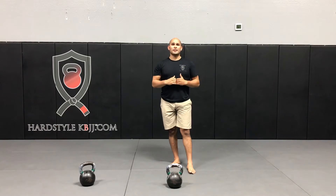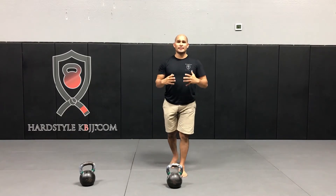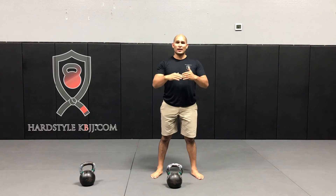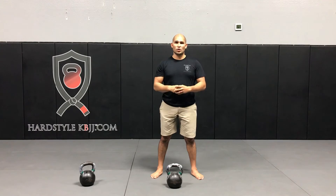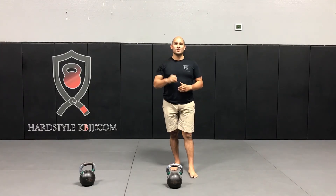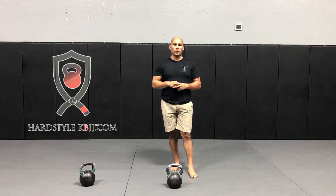Our workout for today is we're going to be doing a ladder — sticking with last week's theme. Ladders are a great way to get in a ton of volume without over-fatiguing the nervous system. The ladder for today is two, four, six for five total ladders, and we're going to be alternating arms.